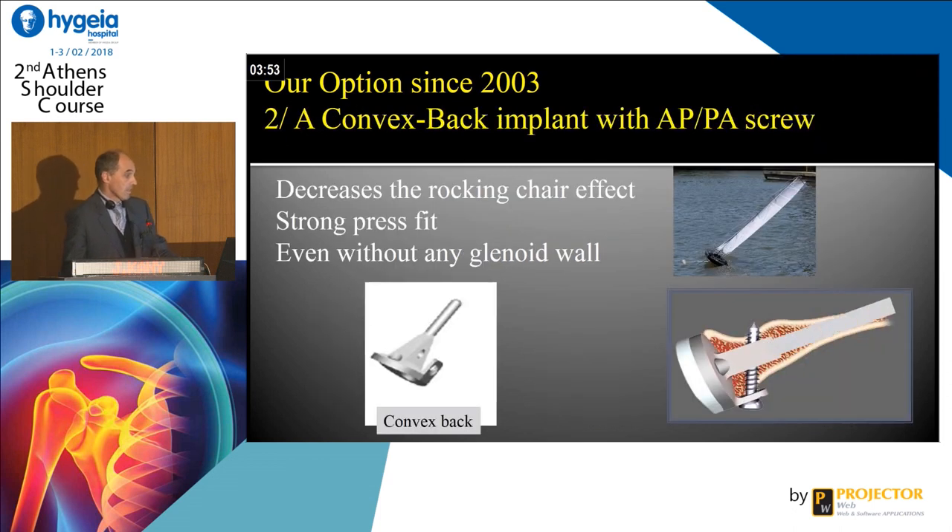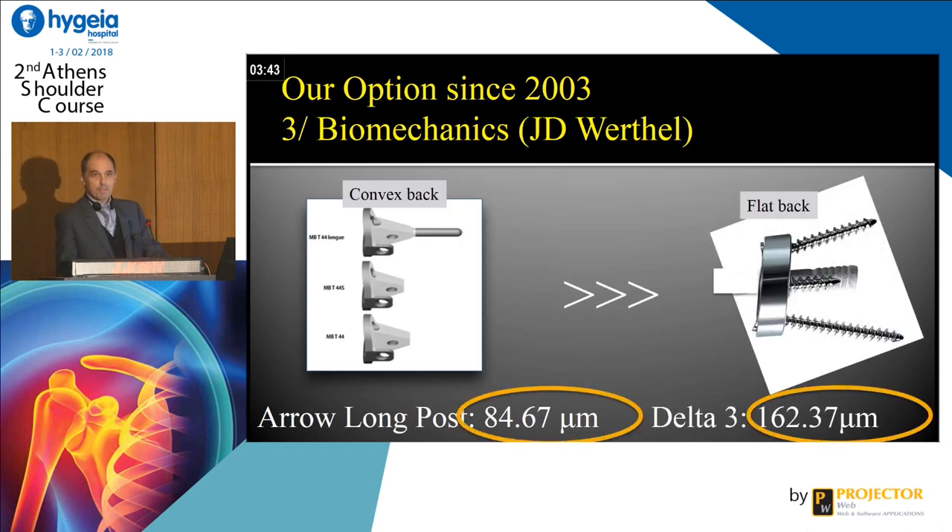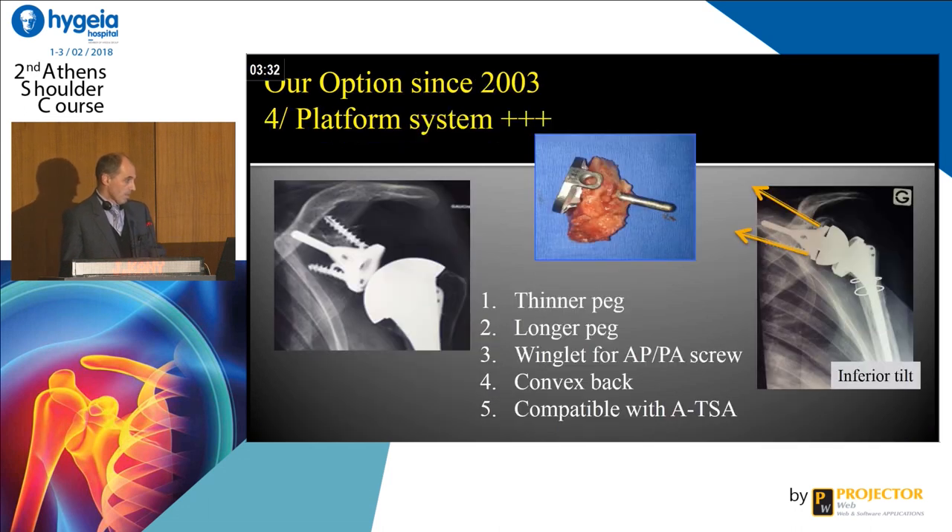This is a convex back system, and you can have an anterior-posterior screw to fix the graft if you want. We made a biomechanical study showing that this long peg is more stable than a flat back system with a shorter peg. This system is also compatible with a platform system, so you can make a reconstruction with an anatomic implant and after integration of your graft, you can switch the ball and the socket in case of cuff tear — no problem.